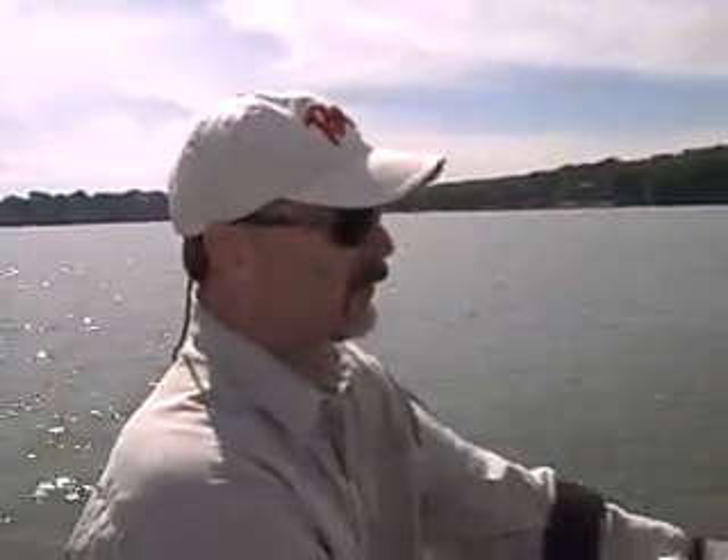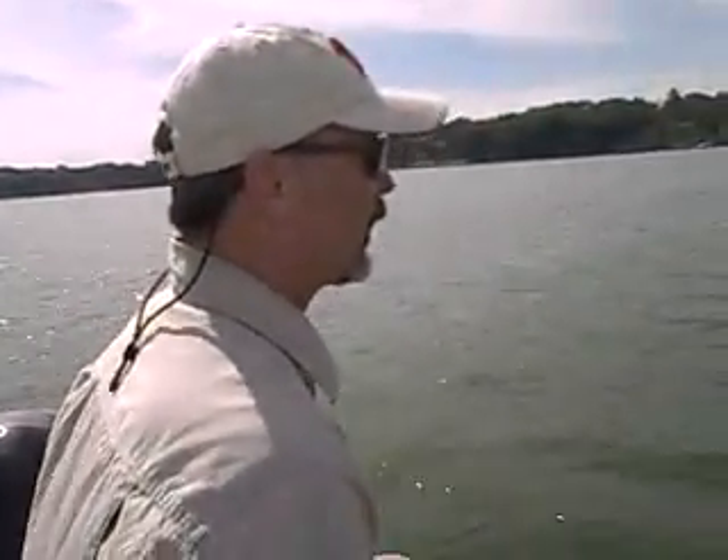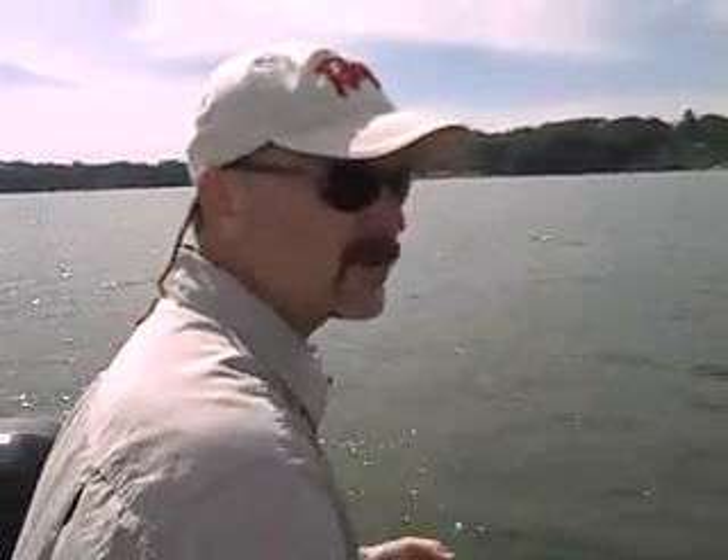I think we're going to have a breezy, sunny day, but we're throwing topwaters. I think we're going to have a bass on the second cast. We're getting ready to catch some muskies. We're coming up on some really good weed beds. Since it's sunny, we think they're going to be using the weeds. We're running surface lures and big bucktails, and we've had good luck lately.